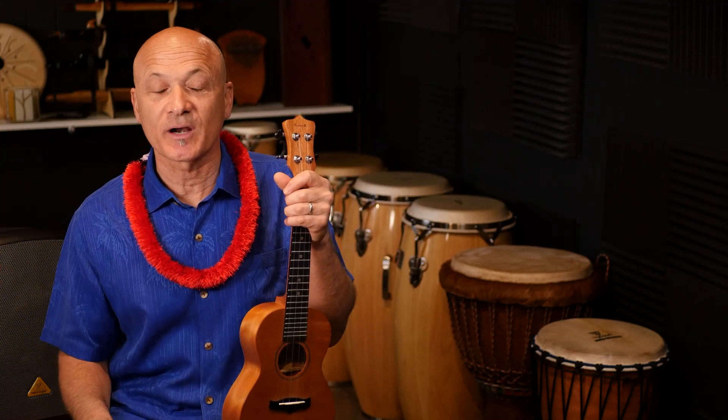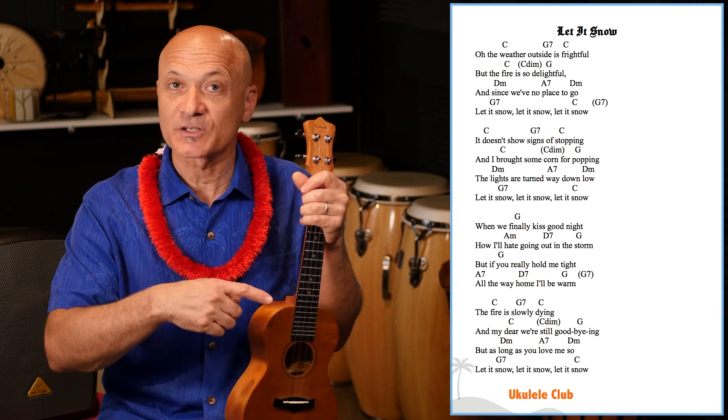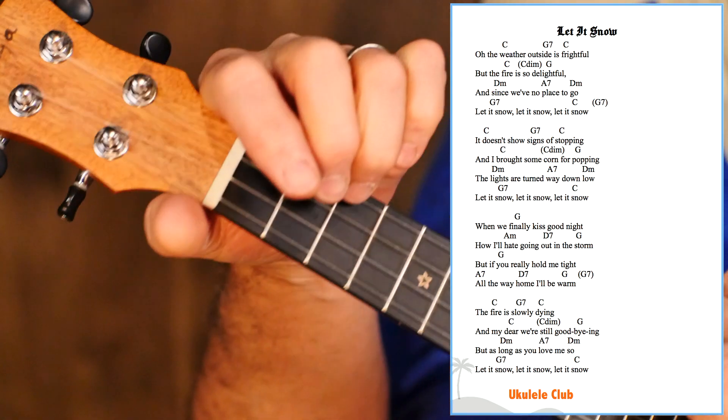This is the instructional video for how to play Let It Snow on the ukulele in the key of C. There is a play-along version of this, so if you didn't see that, you can watch that where I play with the track. But we're gonna go through all the chords right now that you're gonna need for this song.